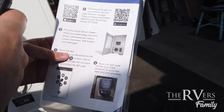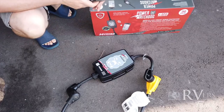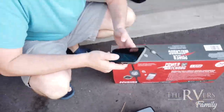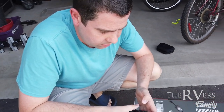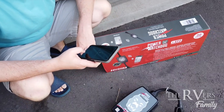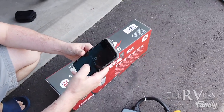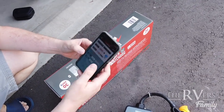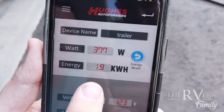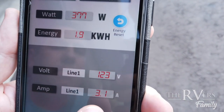I downloaded the app on my phone. There's a QR code right here on the device, so I clicked on it and it already found the device. I named it 'trailer' and connected. It tells me right away: 370 watts, energy 1.9 kilowatts, voltage 123, and amps 3.1.